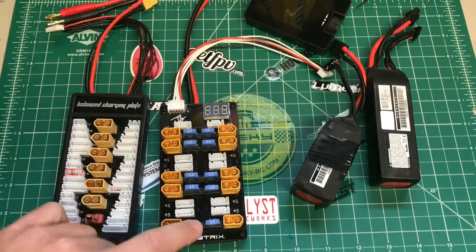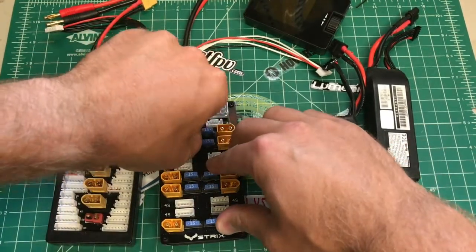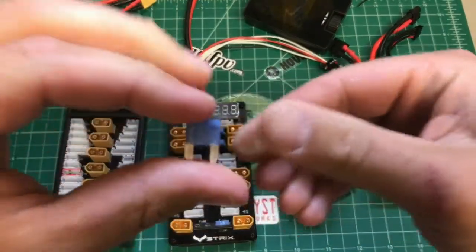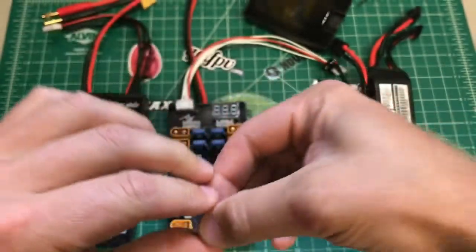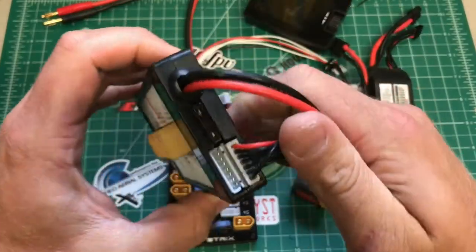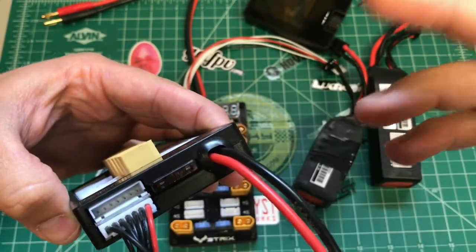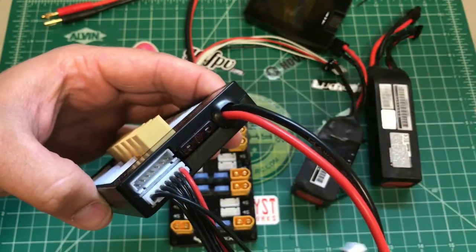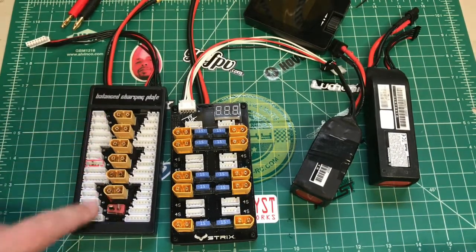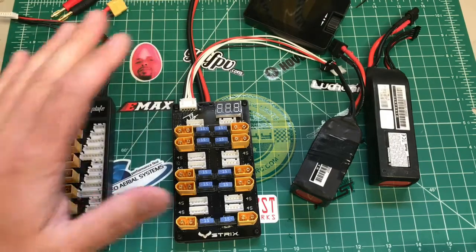The other main difference between a cheap board and this one is you can see all these fuses — each battery input has its own 15-amp fuse, and it's a standard car fuse you can get at any auto store. The cheap one only has one 10-amp fuse at the top, so this one is way better on the fuse situation. The cheap one only has six ports and various balance port types, which is useful if you have other battery types, but I mainly have 4S.